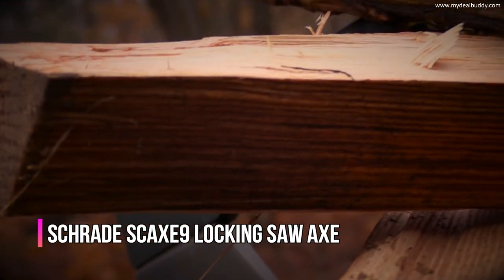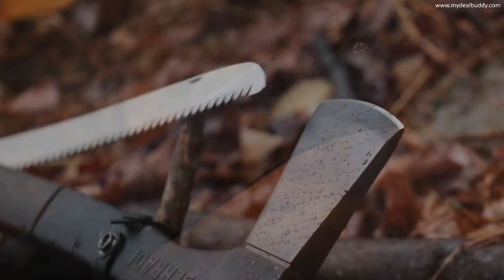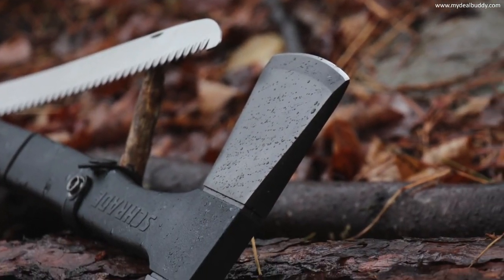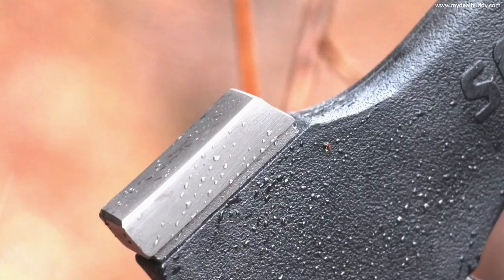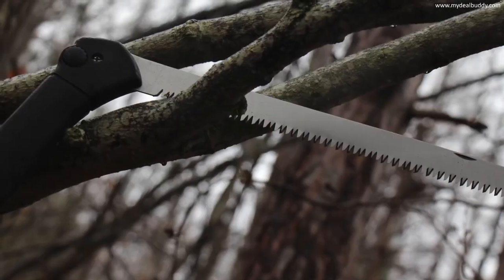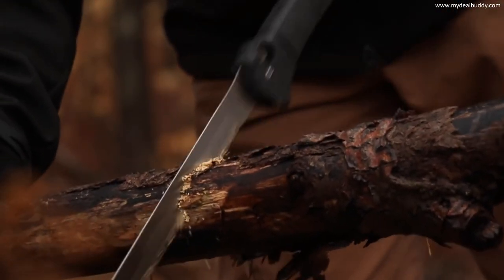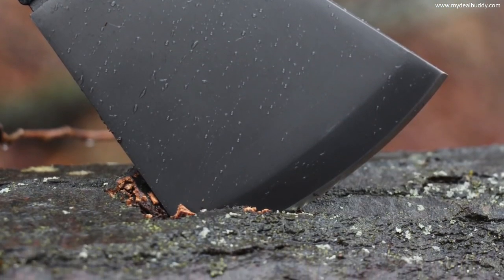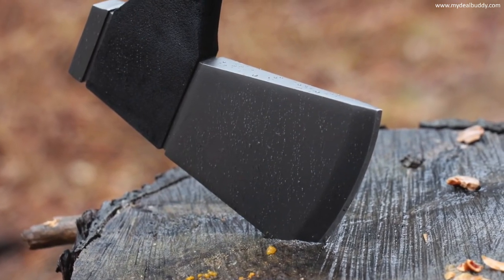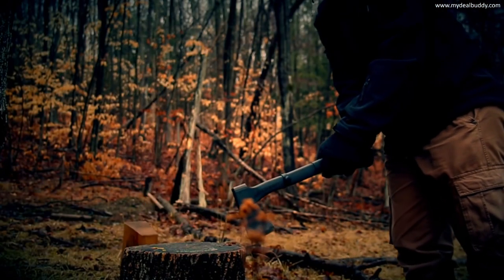This is the Schrade SC-AX-9 Locking Saw Axe. Versatility is at the heart of this 18-inch axe, with a titanium nitrate coated axe head with a 3.27-inch blade, hammer pommel, and 12-inch wood saw. The SC-AX-9 eagerly takes on a host of outdoor chores. The titanium coated stainless steel head is shaped from 3CR13 steel, tough enough to absorb high impact blows.